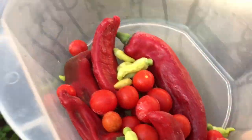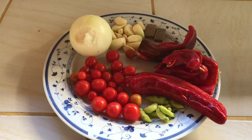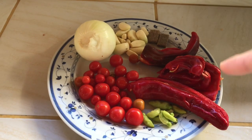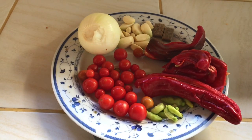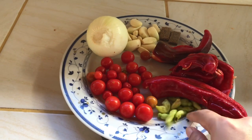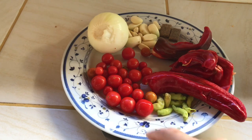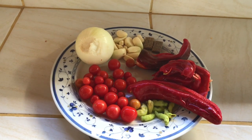Ini bahan-bahannya untuk buat sambal: bawang, bawang putih, terasi, cabai paprika, cabai rawit yang tadi ngambil di kebun, yang merah. Dan tomato cherry. We will cut it first, then we will goreng.